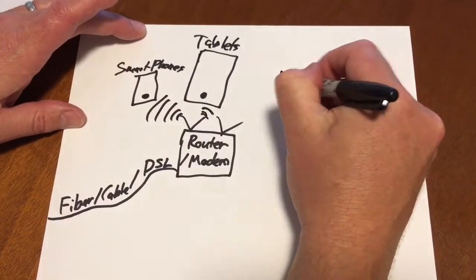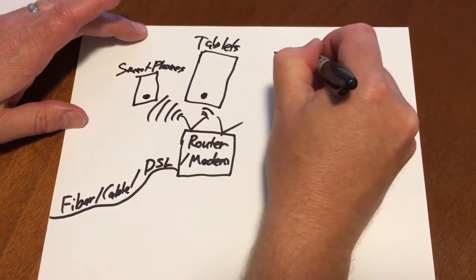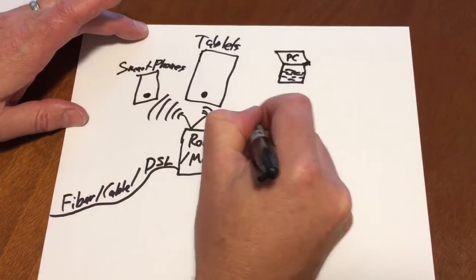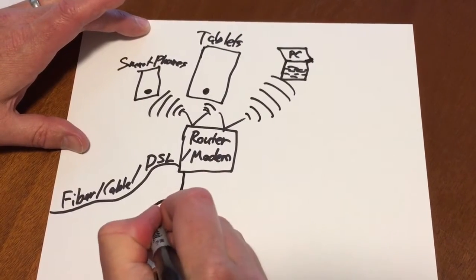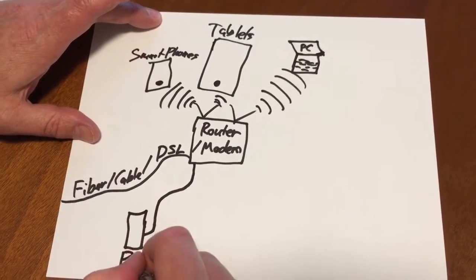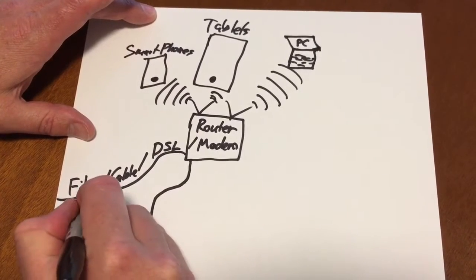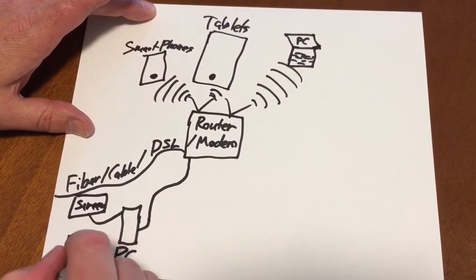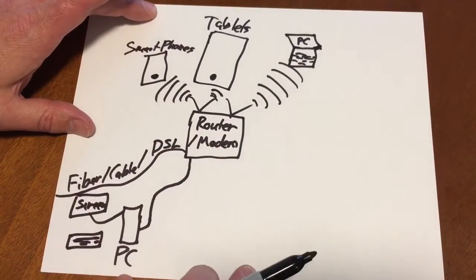You might also have a PC that gets Wi-Fi, or like we do, a desktop PC connected to a screen with a keyboard. All those connect and get their internet — everybody's familiar with that idea.